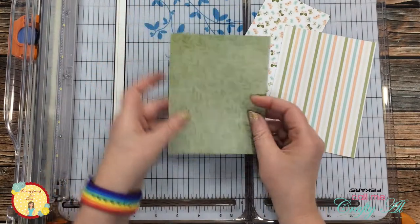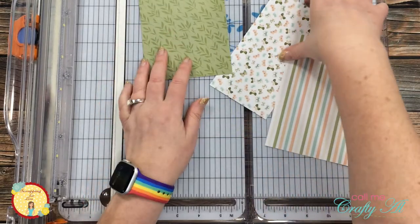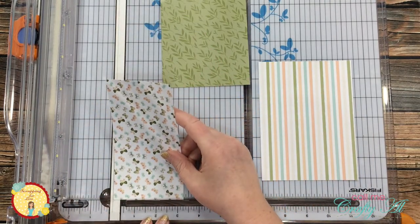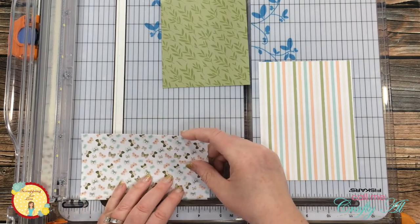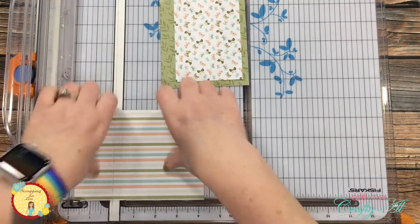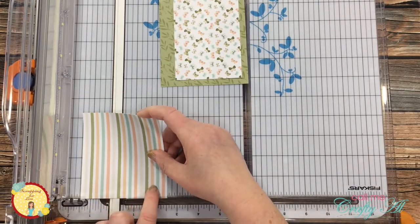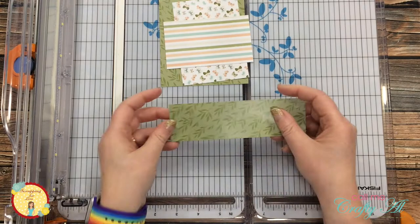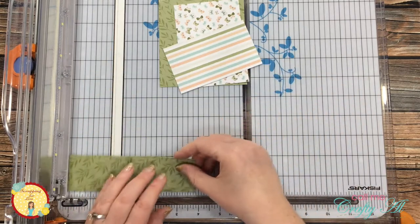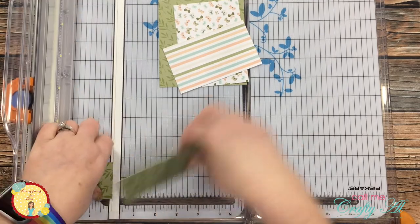I realized that I did not turn the camera on, but luckily all you missed was me cutting the green pattern paper to four and a quarter inches wide by five and a half inches tall, and then I cut that butterfly paper to three and a quarter inches wide. I cut the height of this piece to four and a half inches, and then I brought in that striped scrap of pattern paper, cut it to four and a quarter inches wide, and then I think I cut it down to two and a half inches tall. I end up changing this later.